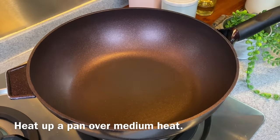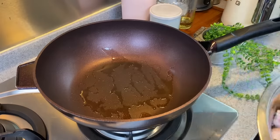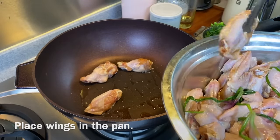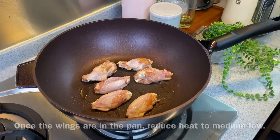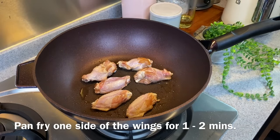Now I'm going to pan fry the wings using medium heat. Add in a little bit of oil, not too much. Don't turn up the heat way too high, especially for the drumlets, because we want the drumlets to be cooked through. Once you put the wings in, turn the heat down to medium-low. Pan fry on one side for about 1 to 2 minutes before we flip it over to the other side.